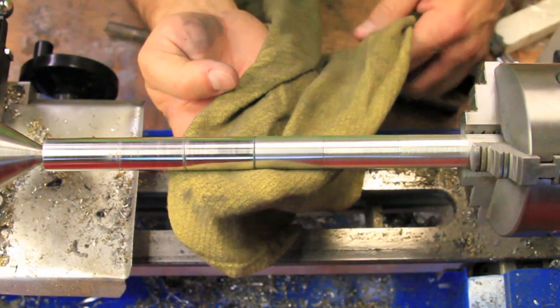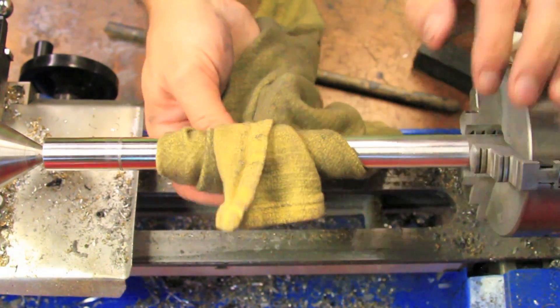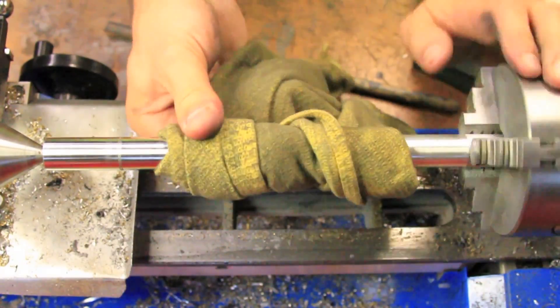Using the dowel provides great results without running the risk of a rag getting wrapped up in the workpiece and throwing parts around or breaking fingers.